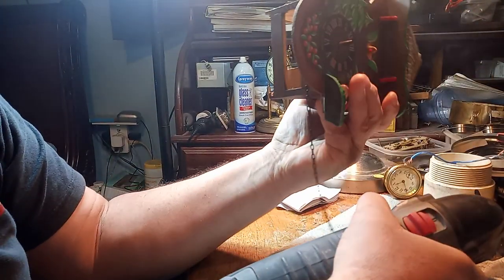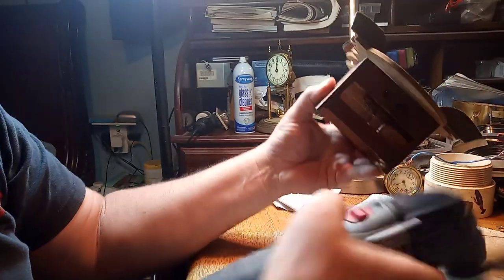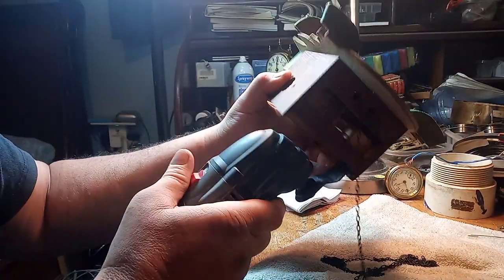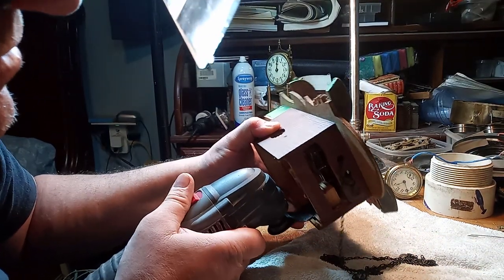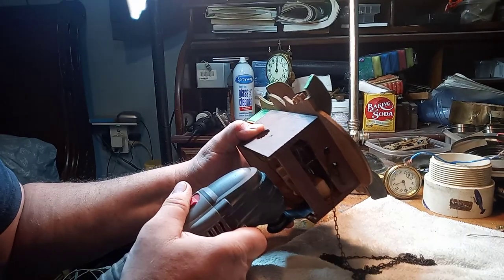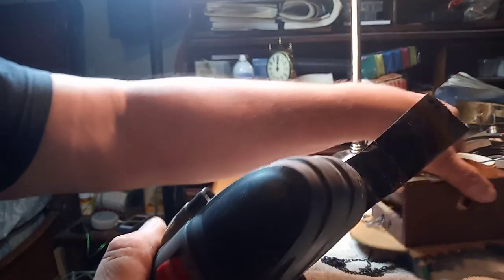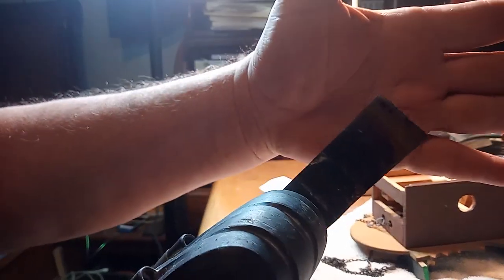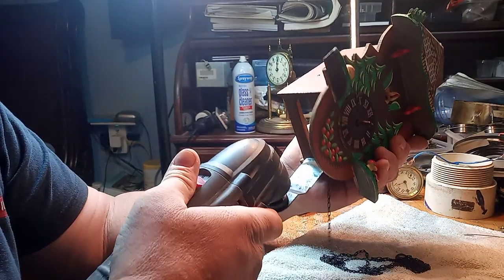But you can do this patiently. And of course my blade here is about worn out — I really need to purchase another blade.